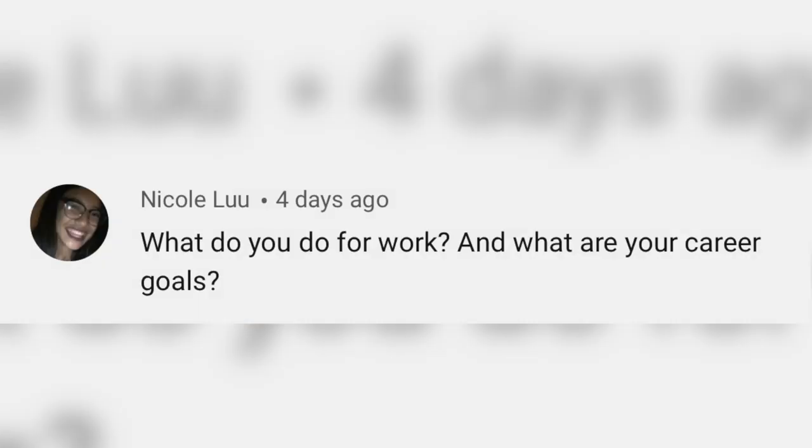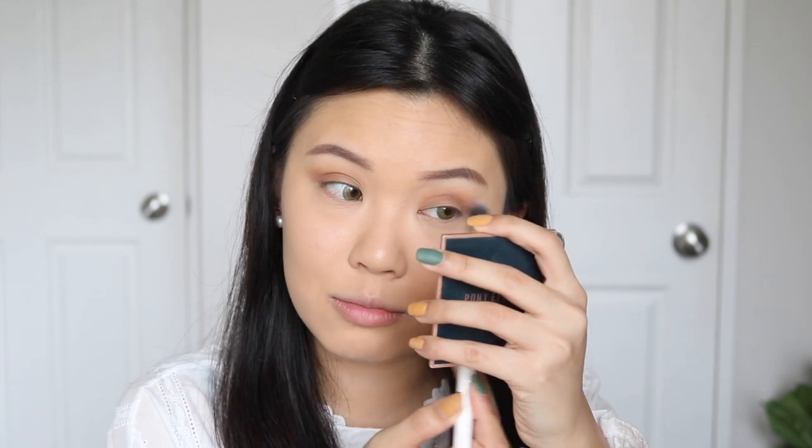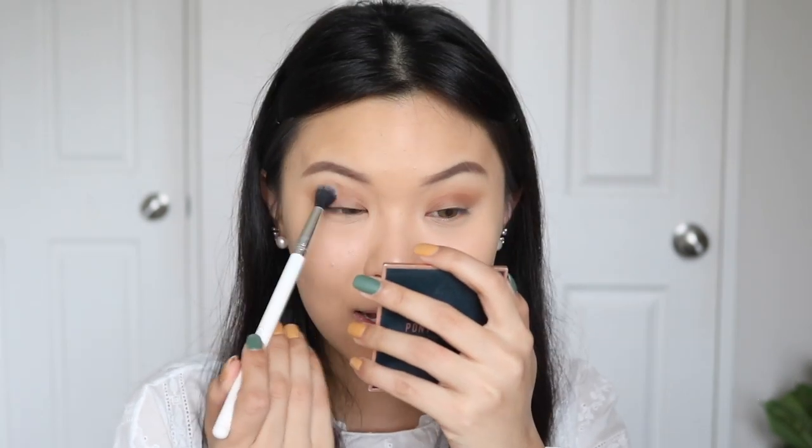Next question: what do you do for work and what are your career goals? I get this asked a lot. I just work in hospitality — it's not a crazy job, I work minimum wage, it's literally an entry-level job. Career goal: honestly, I just want to make YouTube full-time. I want to be in this sort of industry. YouTube's not forever and I shouldn't rely on that, but for now that is my goal — to make something out of this. I want makeup to be my full-time job.